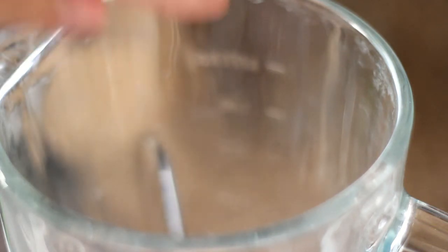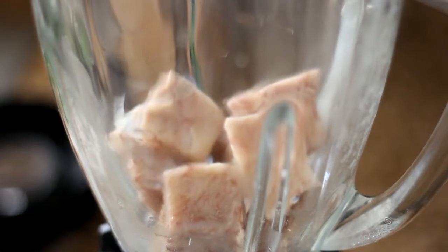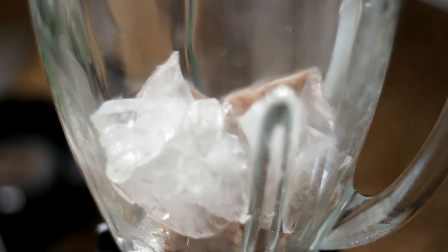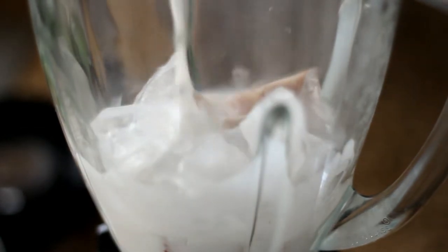In a blender, add in 1 cup taro. Add in 2 tablespoons of condensed milk. Add in half a cup of ice. Add in the coconut milk and blend.